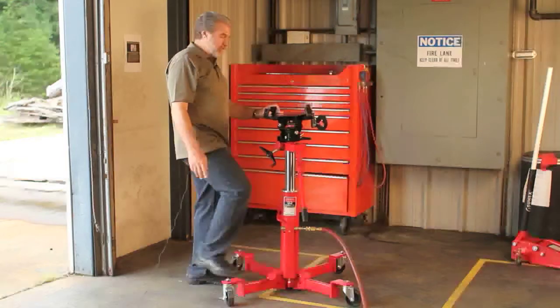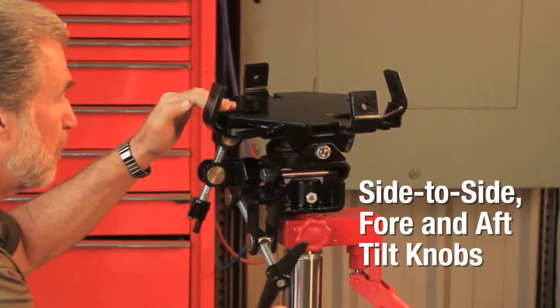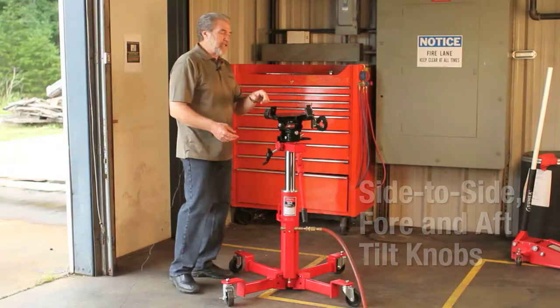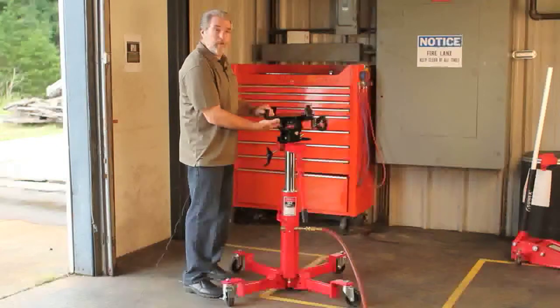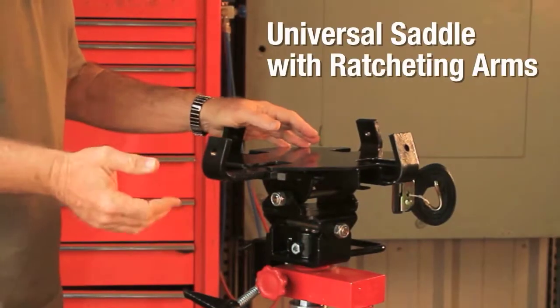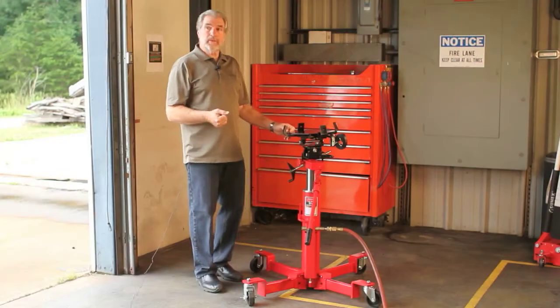Some of the other features of the jack: you have side-to-side and fore-and-aft tilt knobs. You also have quick-adjust fingers that are ratchet type, so you don't have to unbolt things and tighten them back up again. You can adjust them into the configuration of the saddle.